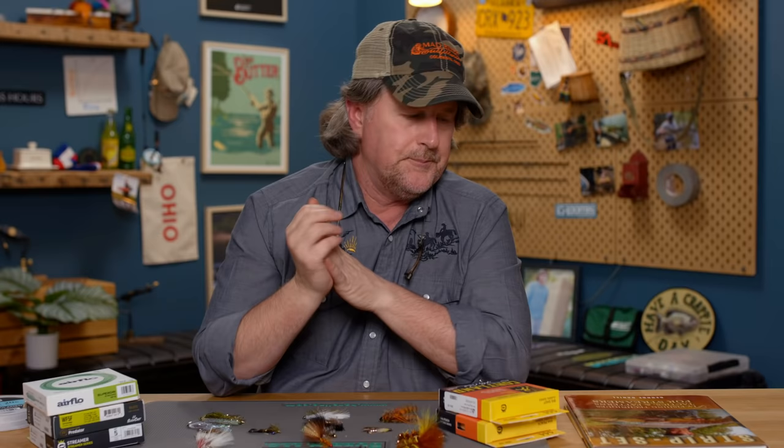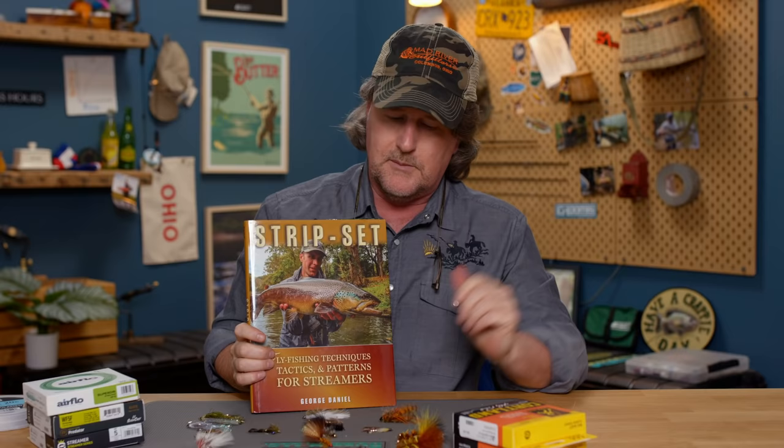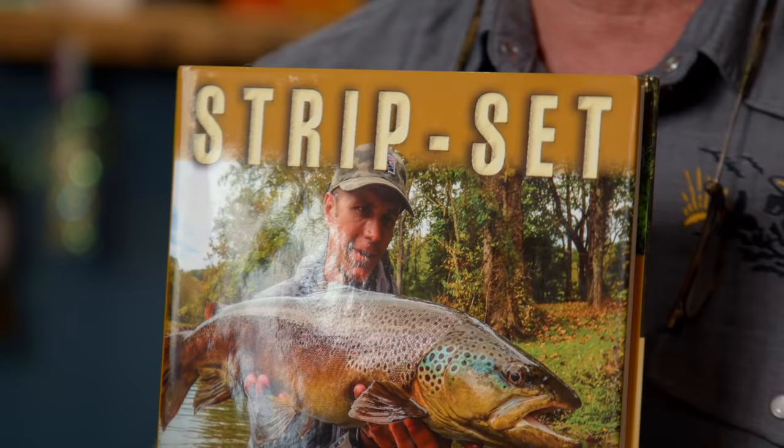Before we start — as you all know, I love books. George Daniel, if you don't know who he is, you need to. George is one of the most highly intelligent, highly educated instructors in the fly fishing business today. He's written several fantastic books and he's Team USA fly fishing. He wrote a book called Strip Set, and just like Kelly's Modern Streamers for Trophy Trout, this is a must-read. It gives a little different perspective and approach than Kelly.